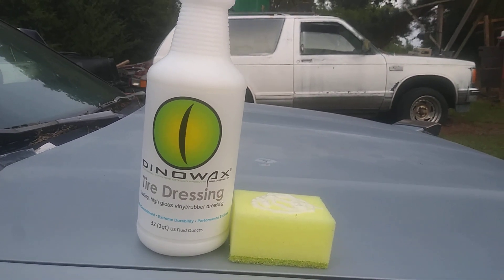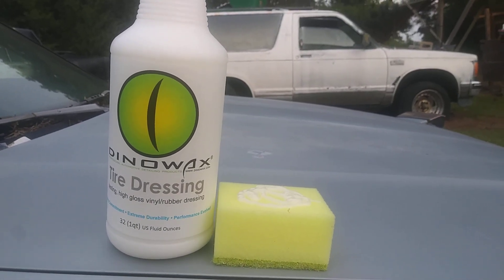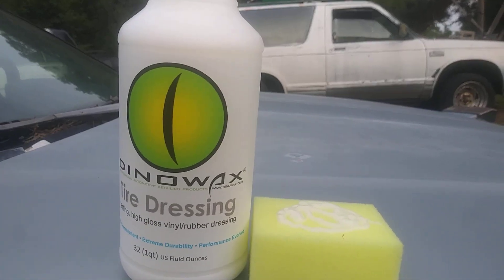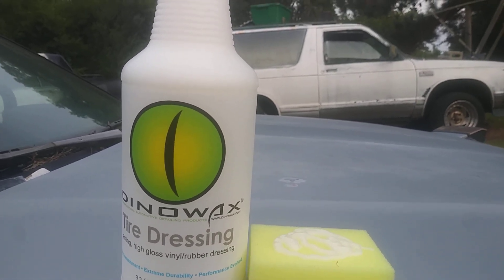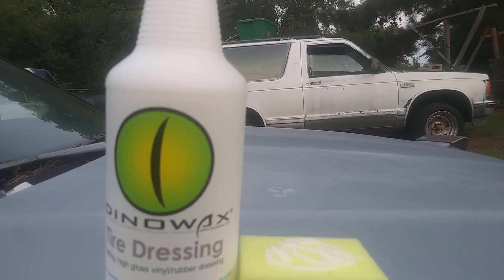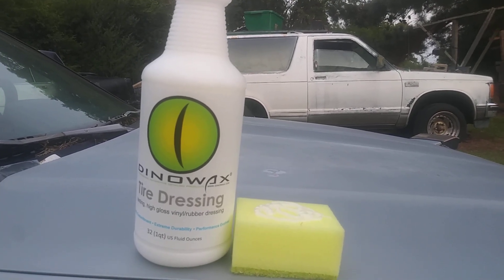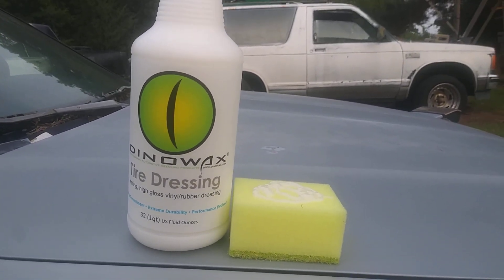Welcome to my channel and my community. In this video I'm gonna share a product I never used before — the Dino Wax tire dressing. The last video was the silicone-based tire dressing, and this one here is the water-based tire dressing. I think I paid about $11 for this 32-ounce bottle, so they give you a lot of bang for your buck.